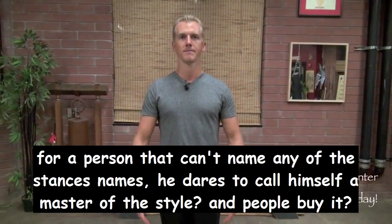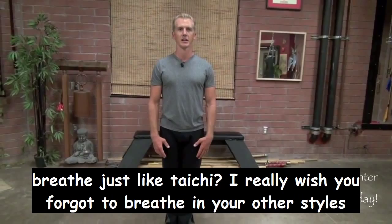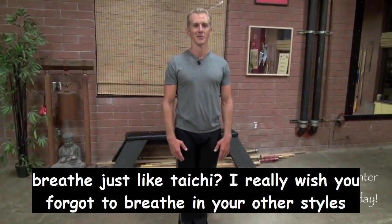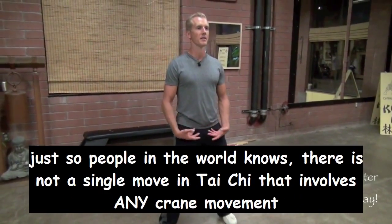This form starts in our regular position with our stance nice and straight — posture just like Tai Chi, breathing just like Tai Chi, the principles just like Tai Chi. It's basically just another Tai Chi form. From here we're going to step out to a wider shoulder-distance apart, take our hands, and breathe in.